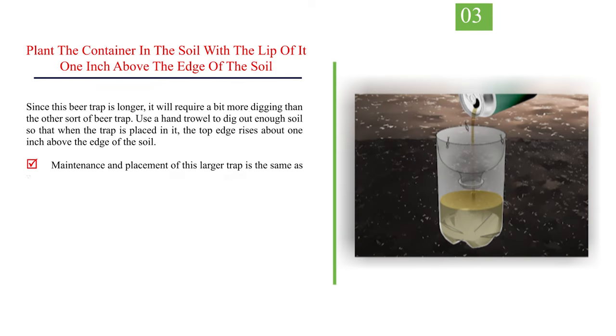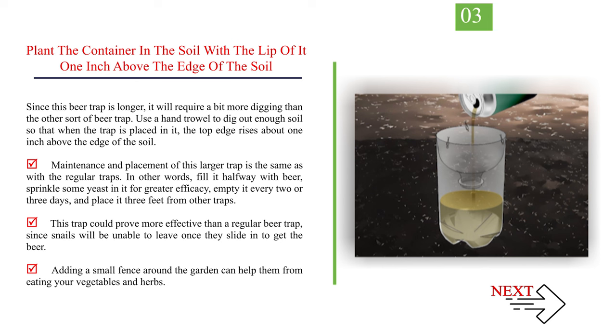Plant the container in the soil with the lip 1 inch (2 cm) above the edge of the soil. Since this beer trap is longer, it will require a bit more digging. Use a hand trowel to dig out enough soil so the top edge rises about 1 inch above the soil. Maintenance and placement is the same as with regular traps — fill it halfway with beer, sprinkle some yeast in it for greater efficacy, empty it every 2 or 3 days, and place it 3 feet from other traps. This trap could prove more effective than a regular beer trap, since snails will be unable to leave once they slide in. Adding a small fence around the garden can also help keep them from eating your vegetables and herbs.